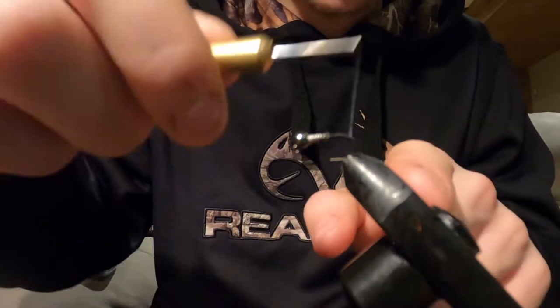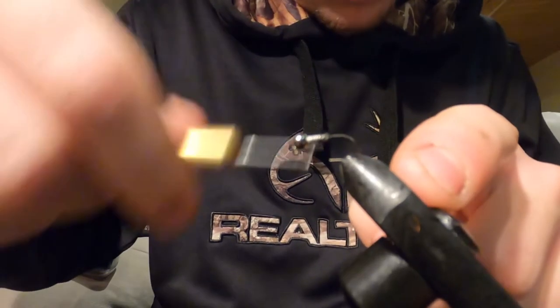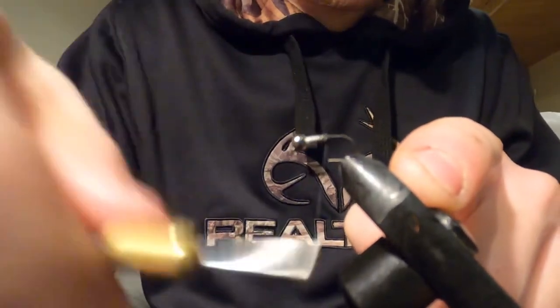You want the tail completely straight, so stop just right there, right before the bend of the hook — not over it. You're going to bulk it right up.